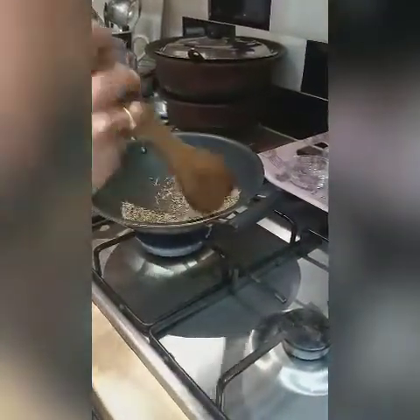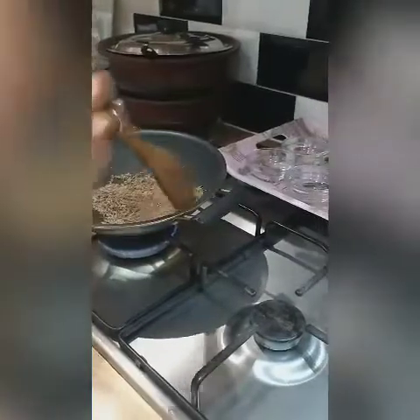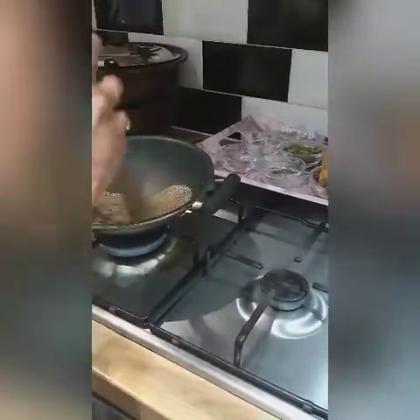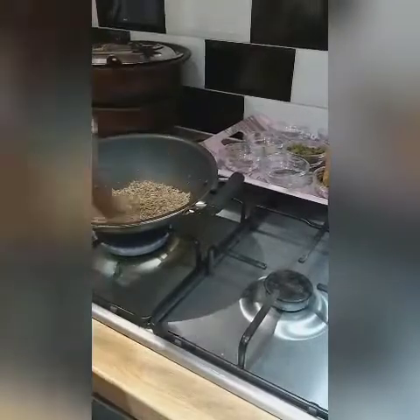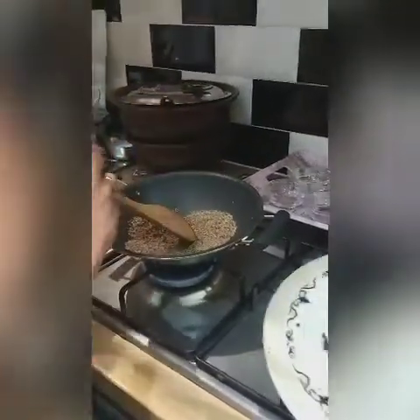Now I'm going to roast the cumin seeds. If you add one spoonful of black pepper, you need to add five spoonfuls of cumin seeds. Cumin seeds have lots of health benefits — especially anti-cancer properties, they will help to lose weight, and they give a cooling effect. Now I'm going to roast these also on a low flame.